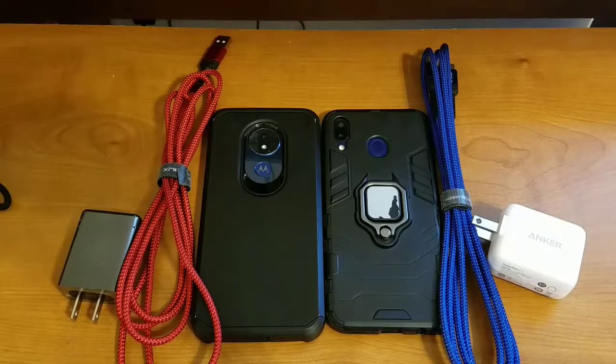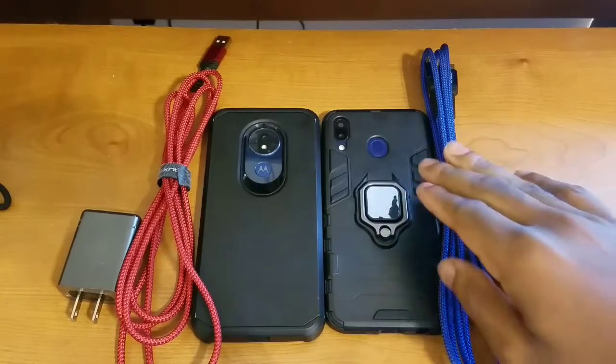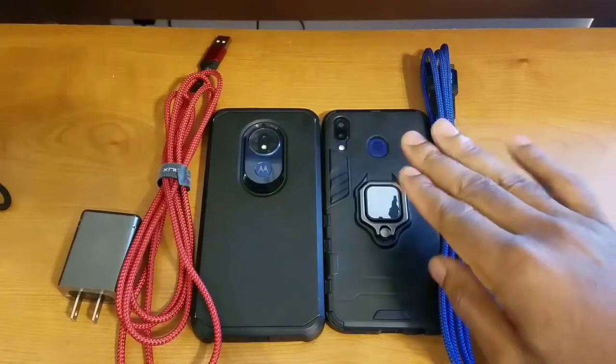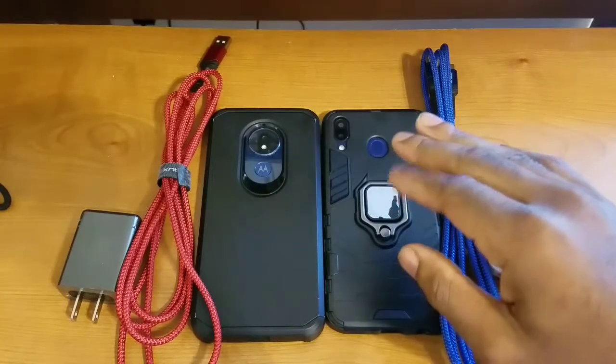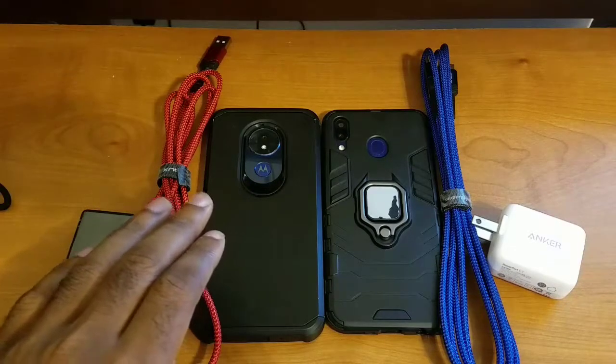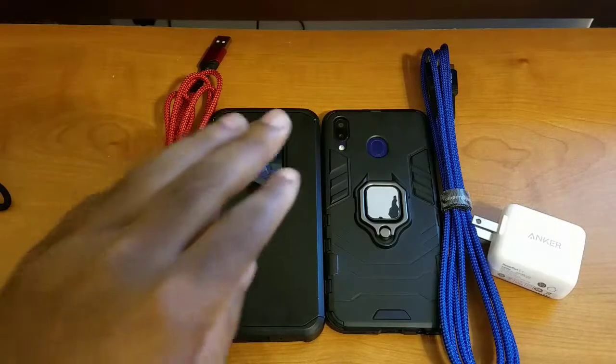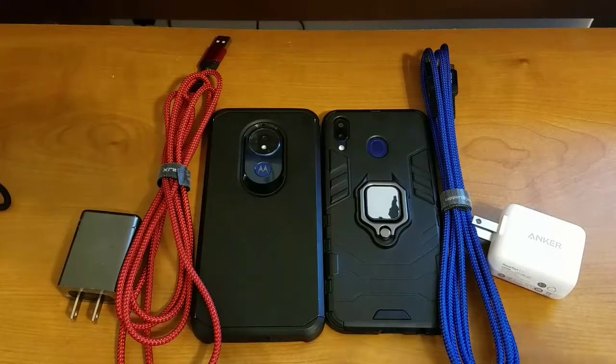The two main devices I used to test both support the same charging standards. On my right is the Samsung Galaxy M20, which has a 4900 milliamp-hour battery — on paper it's listed as 5000 — and it supports 15-watt fast charging. On my left is the Motorola Moto G7 Power, which also has a 4850 milliamp-hour battery — listed as 5000 on paper — and it also supports 15-watt Turbo Charging. Both devices have USB Type-C, so this is about as fair a test as I could make it.